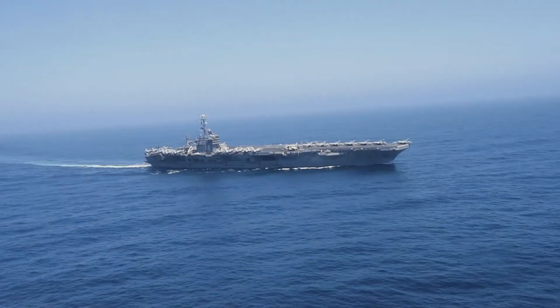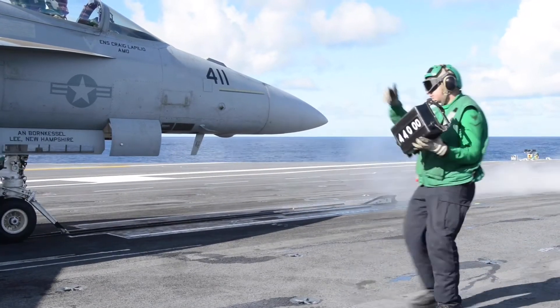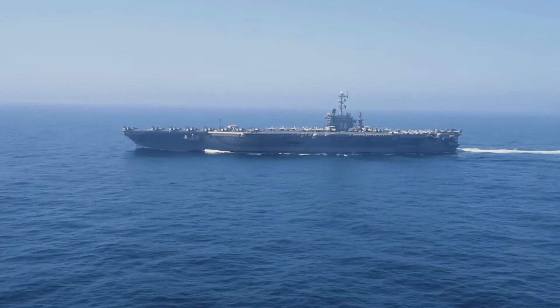An RCOH is what is required in order to bring John C. Stennis back into operational standards so that she could do the nation's bidding for the next 25 years. That responsibility is huge. The RCOH, which stands for the Refueling Complex Overhaul, is a once in a carrier's life maintenance period.